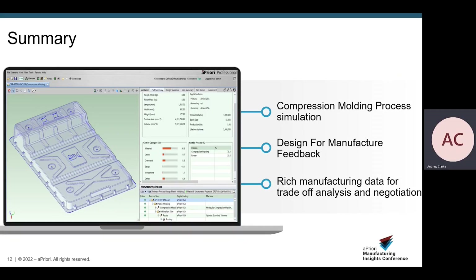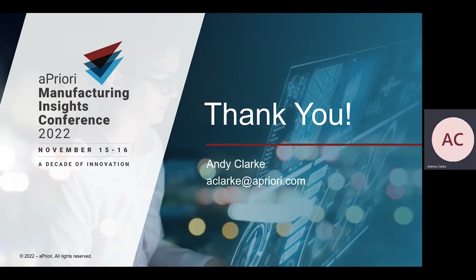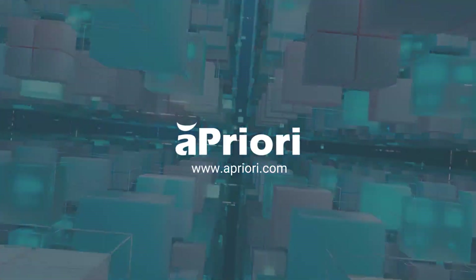In summary, Apriori now offers a compression molding process simulation. We provide design for manufacturer feedback and have rich manufacturing data for trade-off analysis and negotiation. Compression molding is available as of our 2022 R1 release, licensed at three cost model credits. Please contact your account teams for further details on how to include compression molding in your deployment. Thank you very much for your time today. Apriori — making profitability and sustainability a reality for a better world.